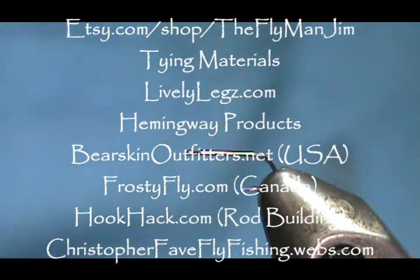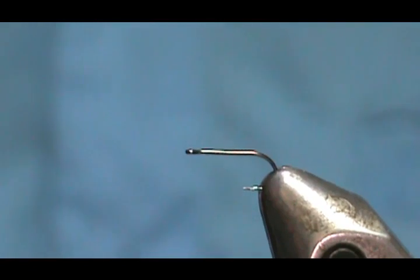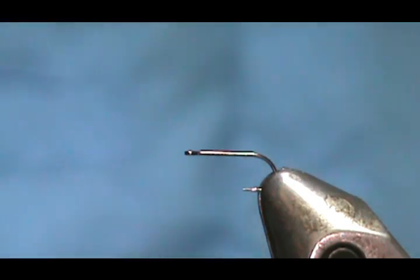Welcome back to another edition of Fly Tying with Jim Masura. I'm going to continue on with Charlie Mech's patterns that are in his book Pennsylvania Trout Streams and Their Hatches. It's a good idea to follow along with these flies if you fish Pennsylvania, because they are going to coincide with the hatches there.